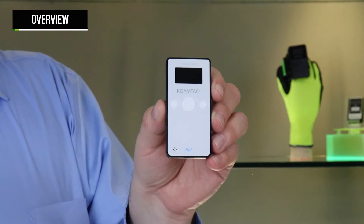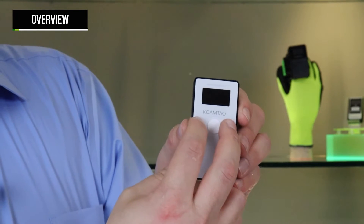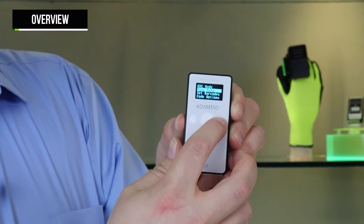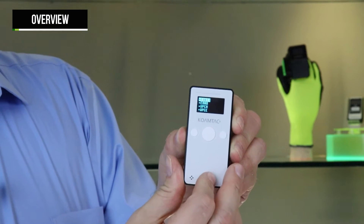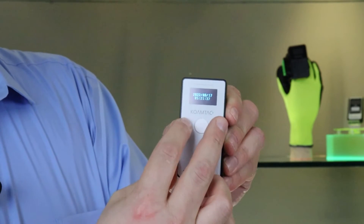To access the menu for pairing and configuration options, press the up and down buttons simultaneously. Then use the arrow keys to navigate to the desired menu choice, using the scan button as the enter key. To return to the main screen, press the up and down buttons simultaneously again.